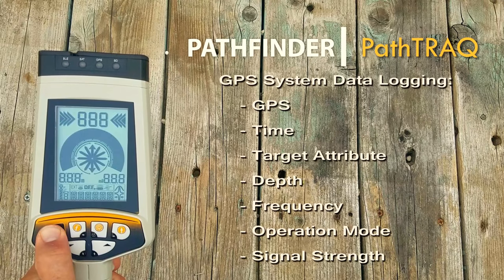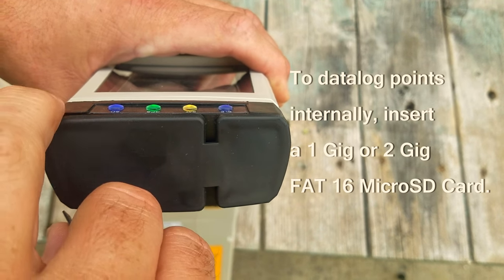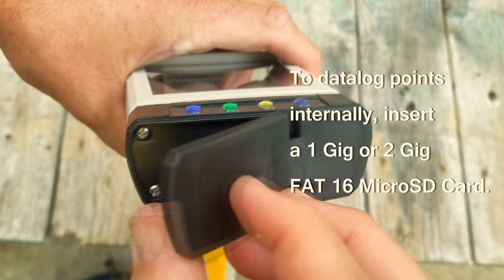Using your RICOM PathTrack GPS data logging system. First, to data log points internally, you'll need to insert a 1 or 2 gigabyte FAT16 microSD card.